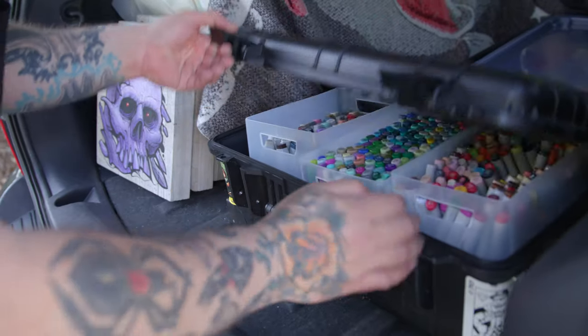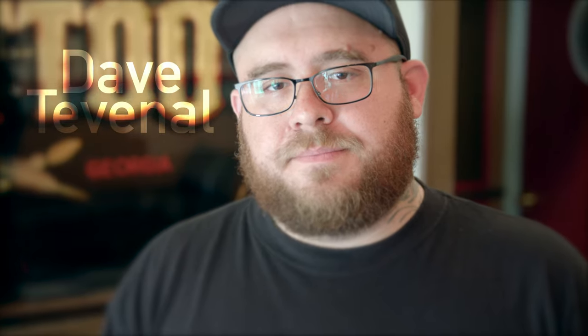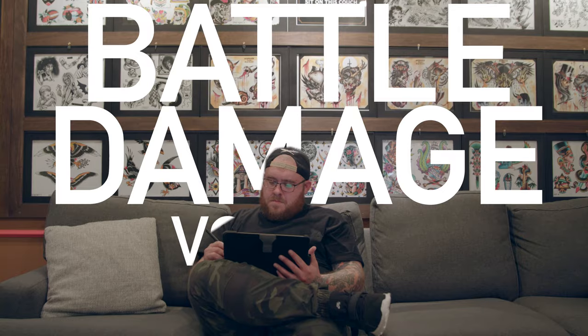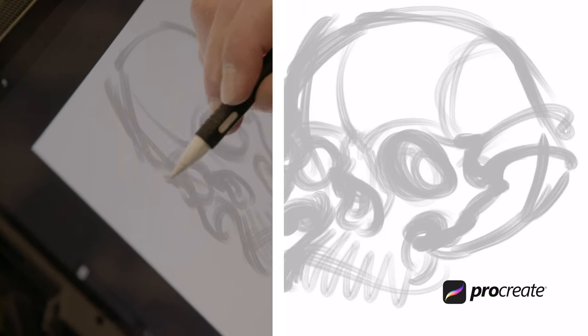I'm an illustrator, muralist, and tattooer and I work in a lot of different mediums. I'm Dave Tevenal, and this is my Battle Damage Brush Sets Volume 1 and 2, available on Tattoo Smart for Procreate on the iPad.